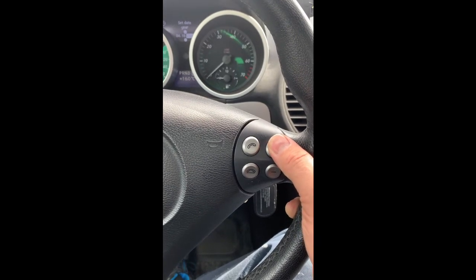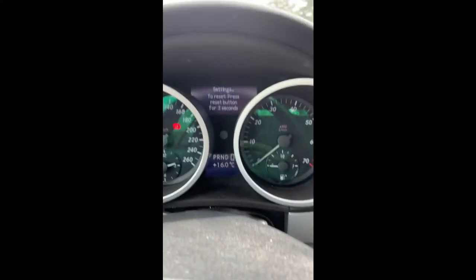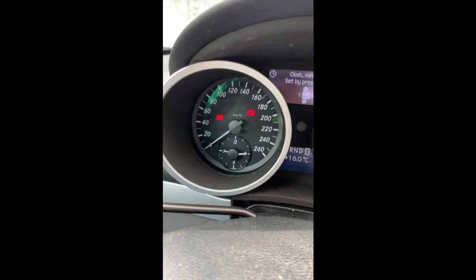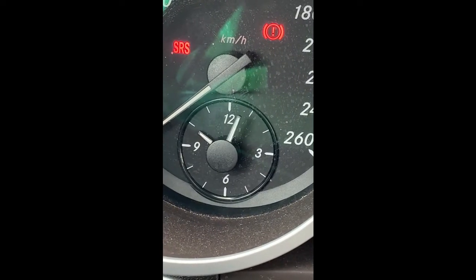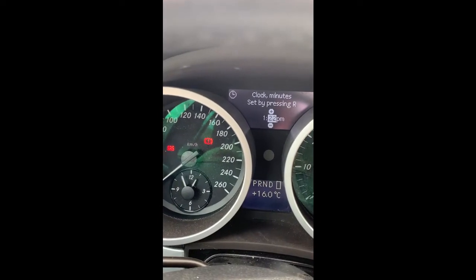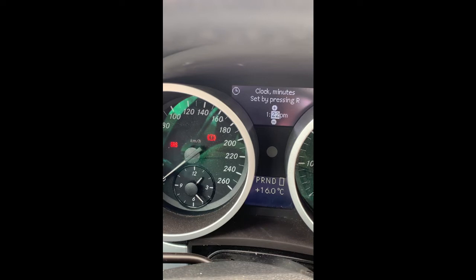One more press on the up and down and you'll be back to settings. This should never reset your clock and the date again. Do make sure that while the clock is setting itself on the analog display, you leave the ignition on — it could take a minute or so depending on how far the time needs to move.